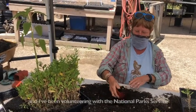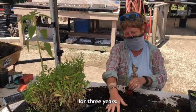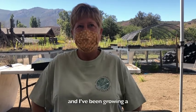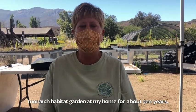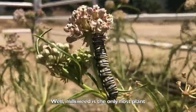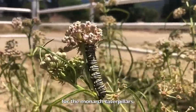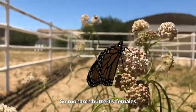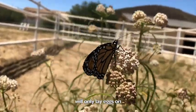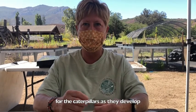My name is Michelle Feiler and I've been volunteering with the National Park Service for three years. I love monarch butterflies and I've been growing a monarch habitat garden at my home for about 10 years. Milkweed is the only host plant for the monarch caterpillars — it's the only food source. Monarch butterfly females will only lay eggs on milkweed plants, and that's the only food source for the caterpillars as they develop.